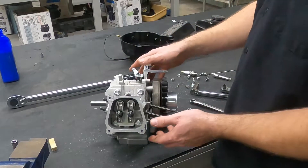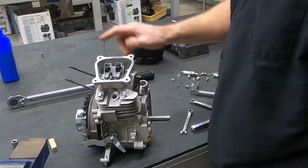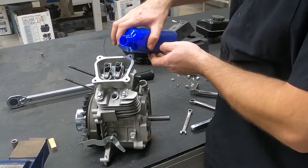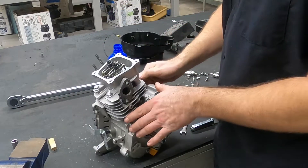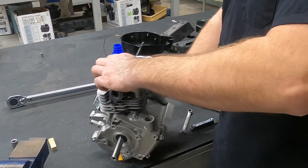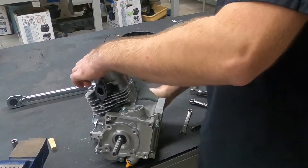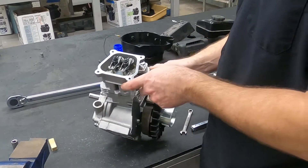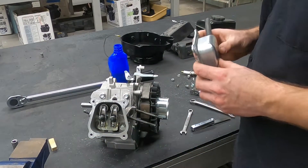We will take and set this engine upright. This is one of the last places to get oil when we start the engine, so we're going to take just a little bit of oil and run it down over top of the rocker arms. Then we're going to spin it over and let it work while holding it upright. Now our oil is everywhere we need it to be. Don't do a lot of oil — just a little bit.